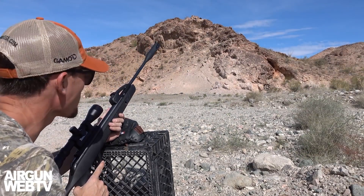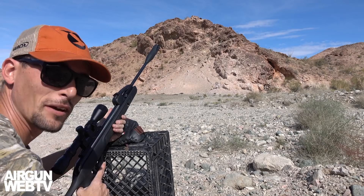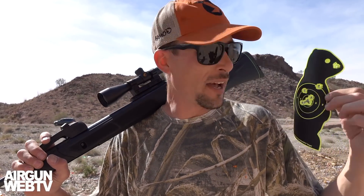All right, so I just finished my 10 shots here at 100 yards on the prairie dog target. Let's go check it out, see how I did — I feel like I did pretty good. All right guys, there you go: prairie dog, 100 yards, Gamo Swarm Magnum, 10 shots. Smack, smack, smack, smack, smack — this thing is putting them down at 100 yards.